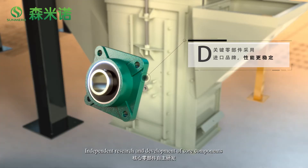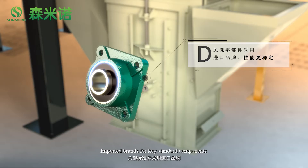Independent research and development of core components, combined with imported brands for key standard components, makes the grain dryers more exquisite and ensures quality.